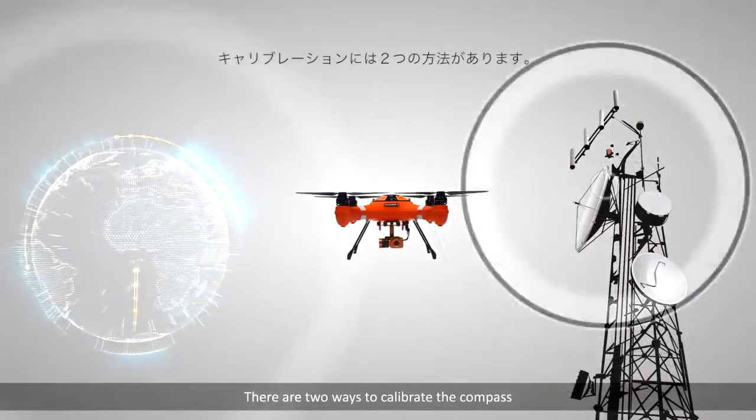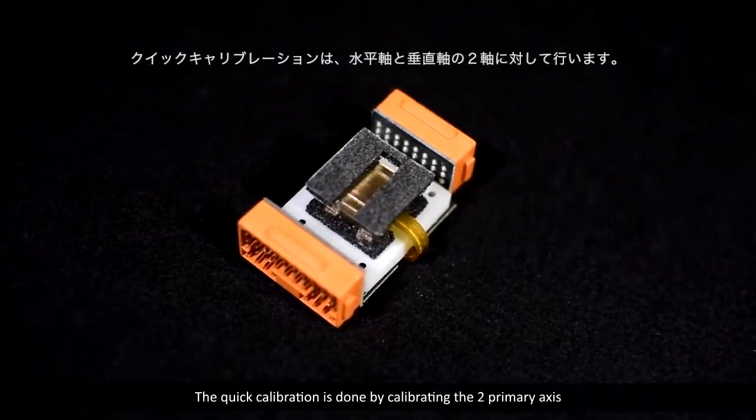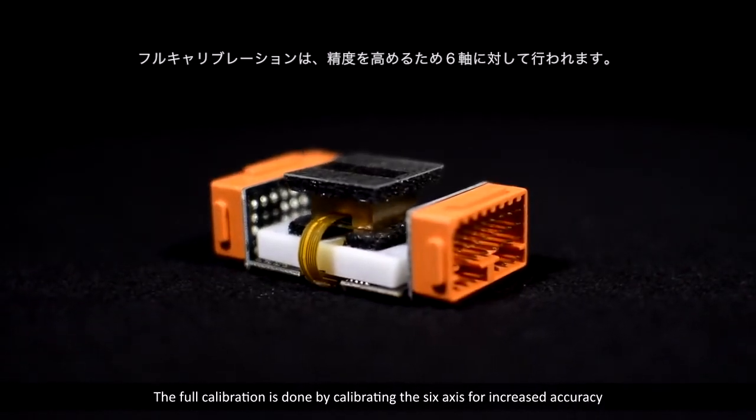There are two ways to calibrate the compass. The quick calibration is done by calibrating the two primary axes — horizontal and vertical. The full calibration is done by calibrating the six axes for increased accuracy.